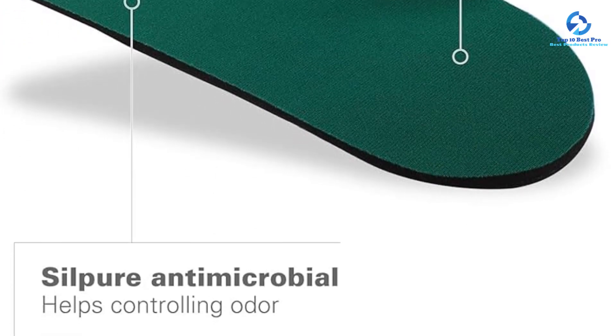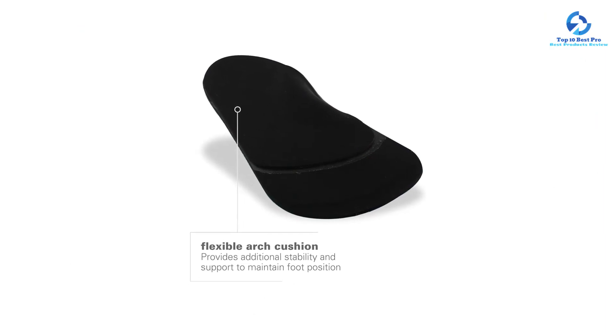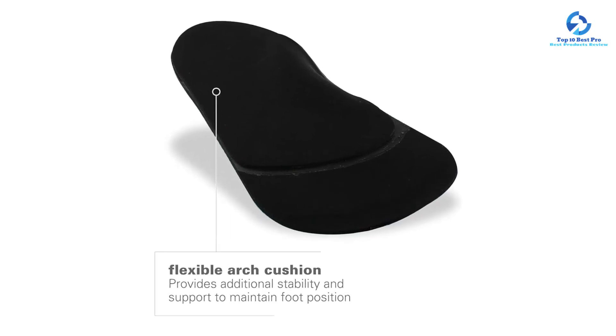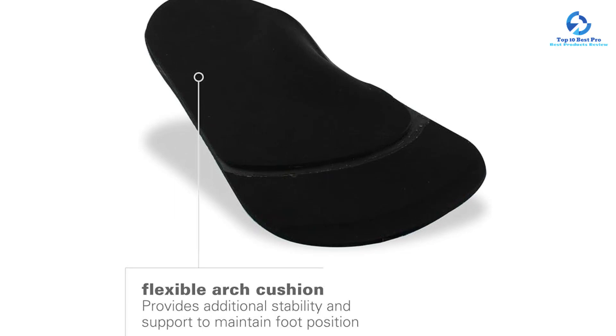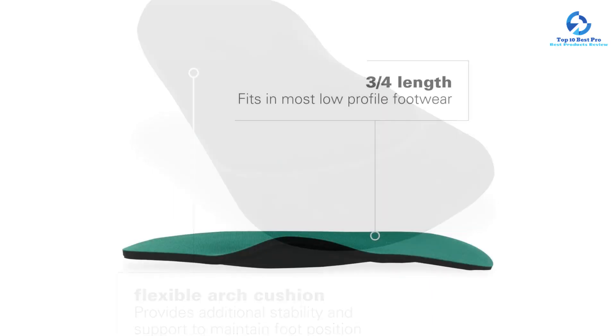Meaning you can be confident these insoles are backed by experts. In testing, the RX insoles reduced the impact on our feet and joints, leading to a reduction in shin and knee pain. We're also fans of the coating and top fabric layer, which work together to prevent odors and bacteria from building up inside your shoes as you walk.